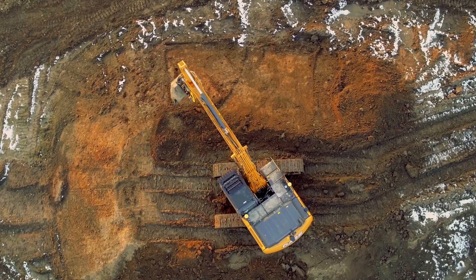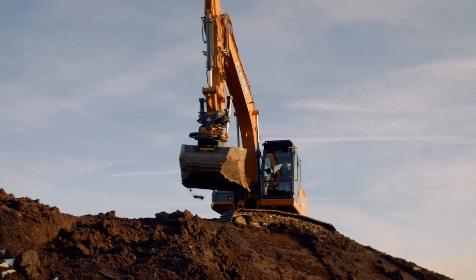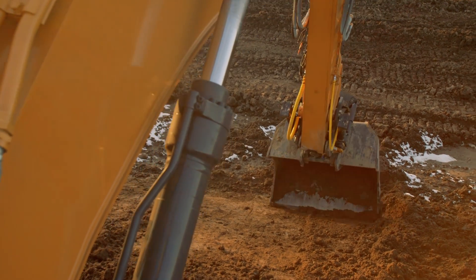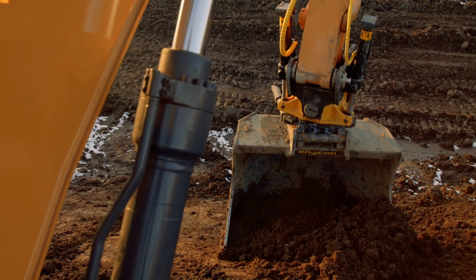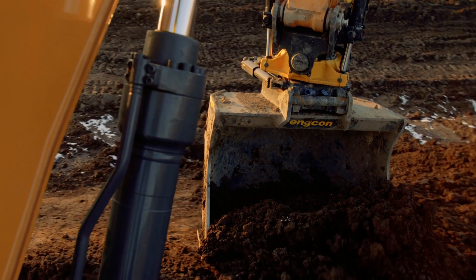Simplifying use of the Tilt Rotator regardless of operator experience, and ensuring the correct target slope is achieved are some advantages of inviting the Leica IXE Co-Pilot into the cab with you.